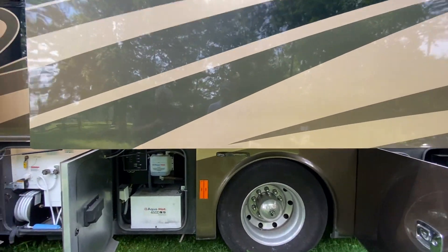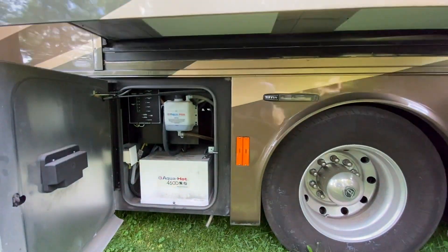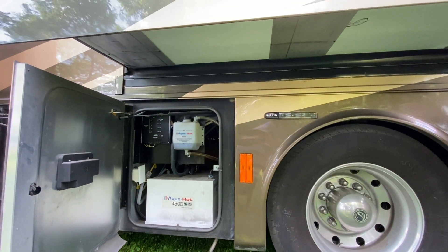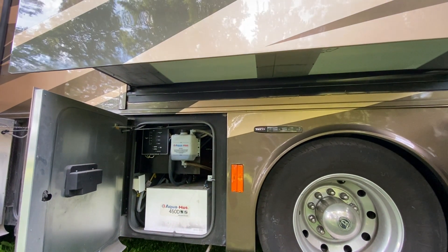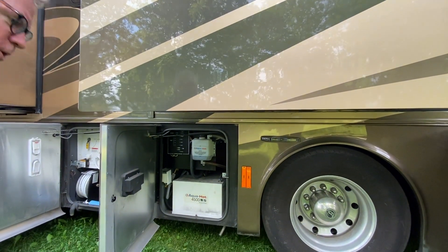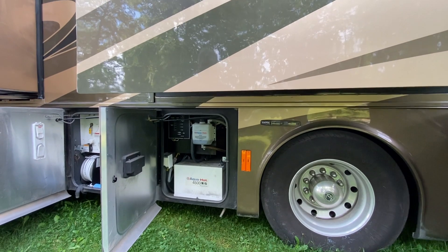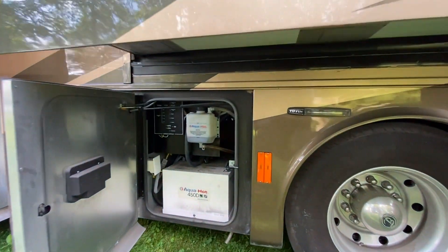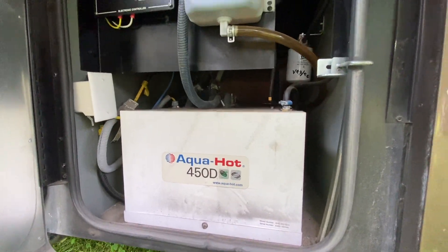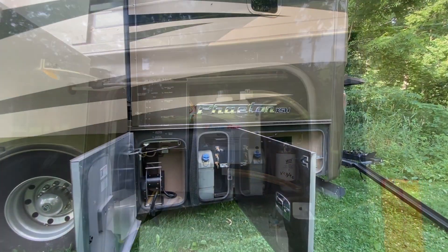Right here we have the Aqua Hot system. This is what they call an all-electric coach — there's no propane. Instead, there's a diesel-fired boiler that provides hot water and also provides heat when it's really cold. So the Aqua Hot provides both heat and hot water.